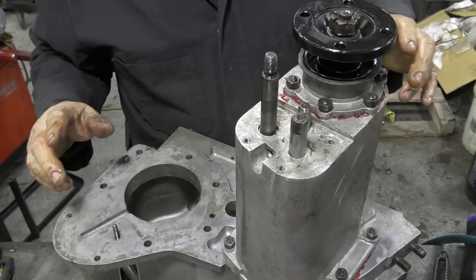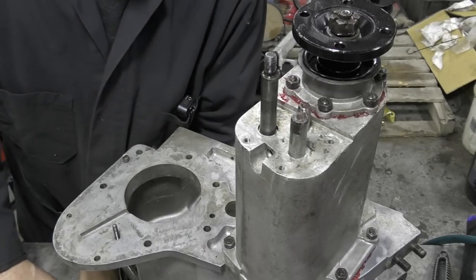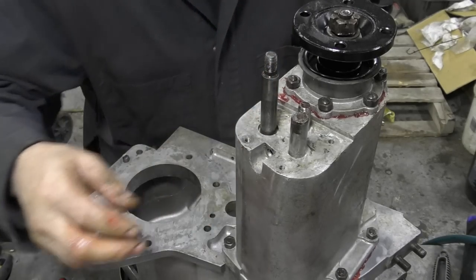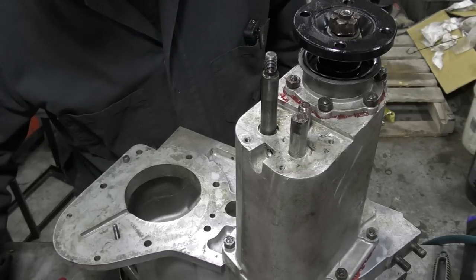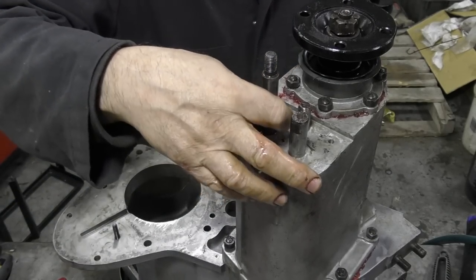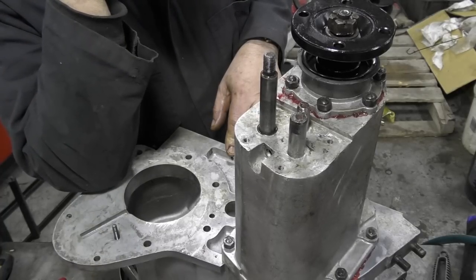We won't tighten the flange fully yet — we'll do that when the gearbox is assembled. Now we'll find an o-ring. I don't think the o-rings are included in the gasket kit. That one's too small — this one's just right. Now for the life of me I can't understand why they put an o-ring here but not on the other ports — crazy, a bit of a mystery.